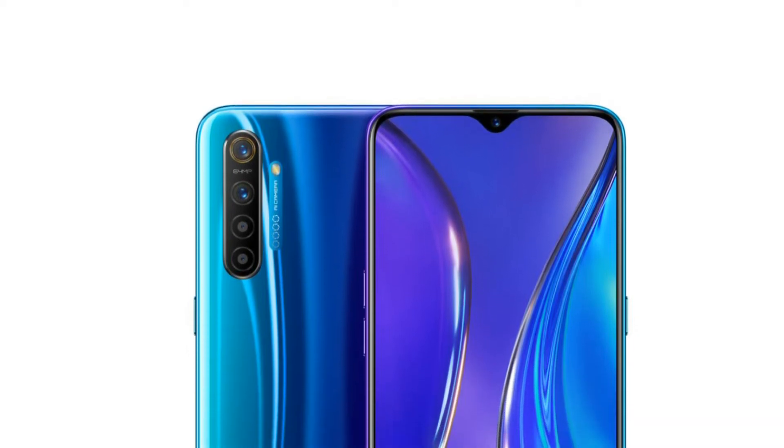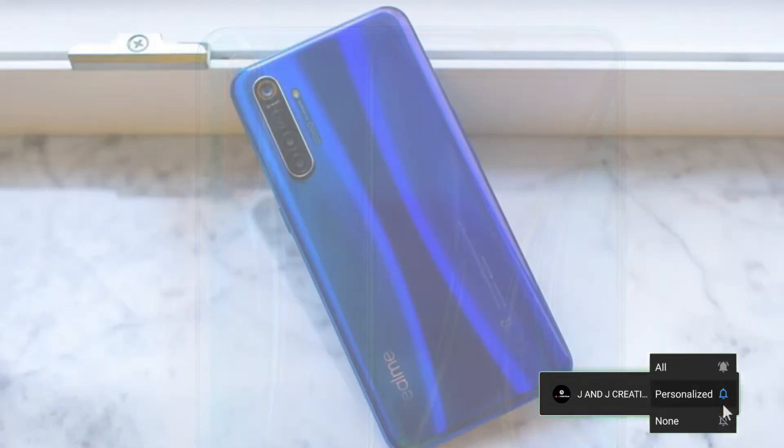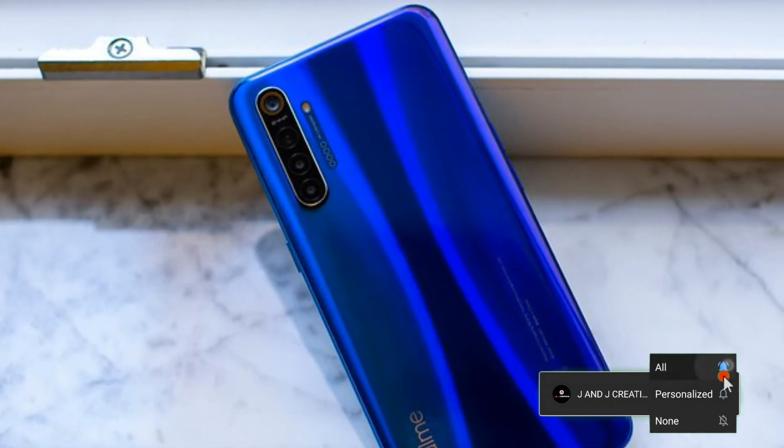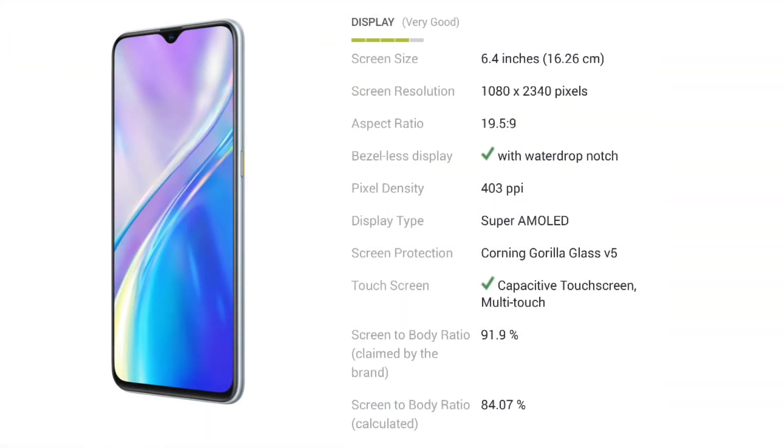If you want to share this video, please like it and subscribe to the channel. Now, this smartphone has a 6.4-inch display.